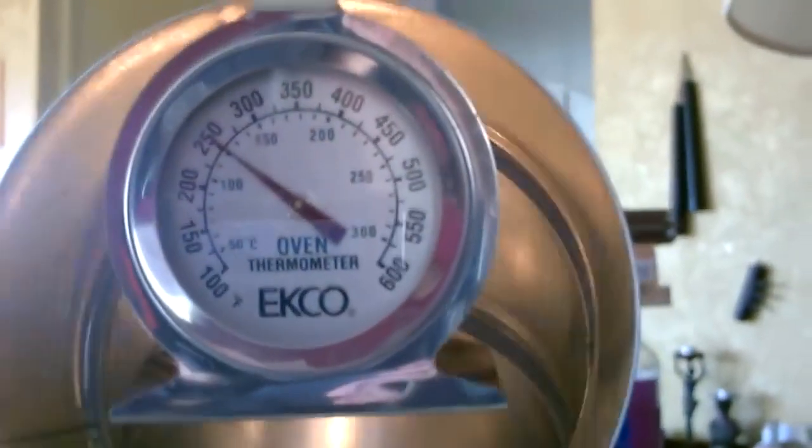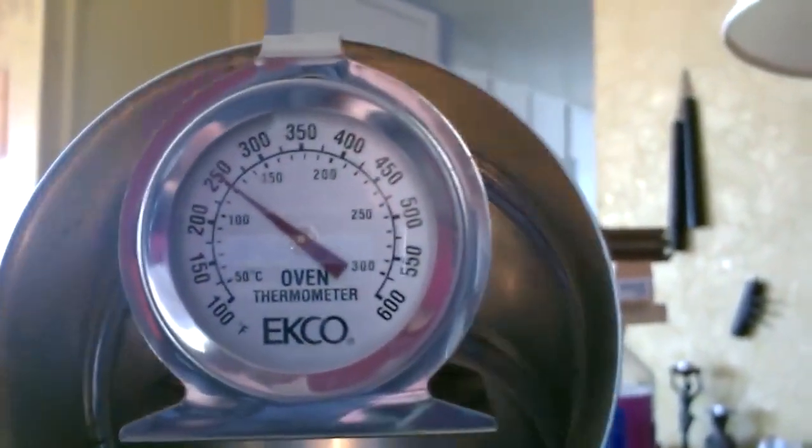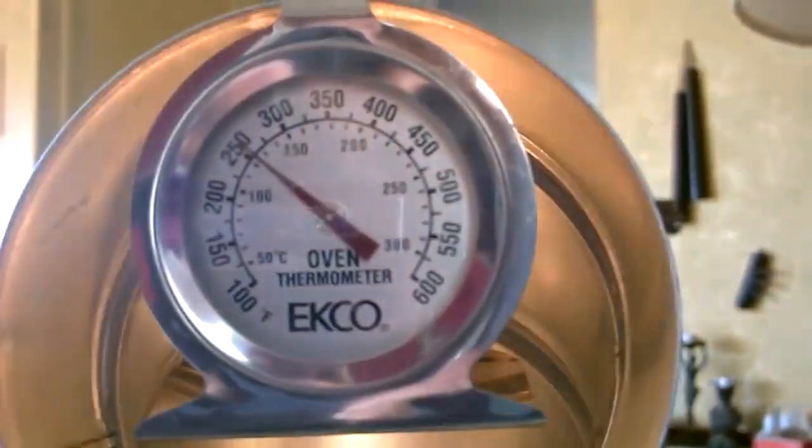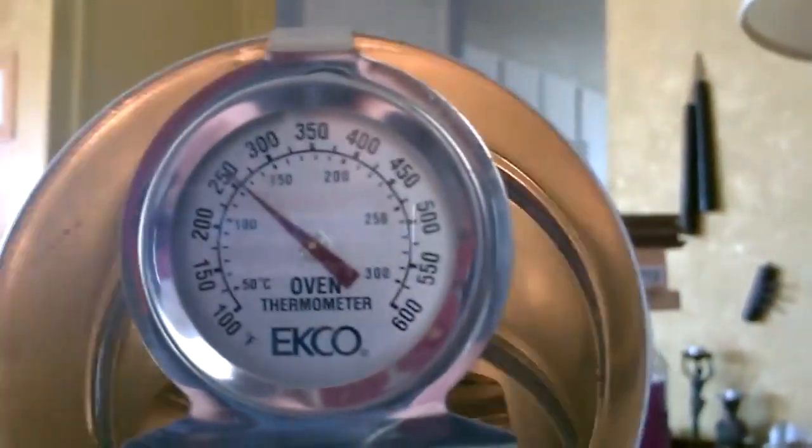It raced up to 250 degrees — that took about three to five minutes. Now it's holding steady at exactly 250, actually slipping a little over 250 now.